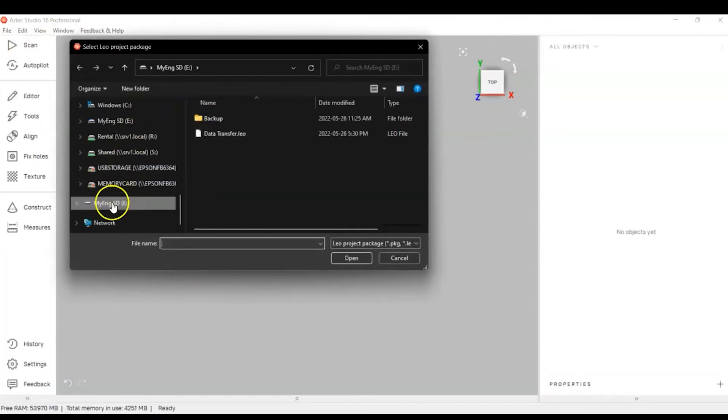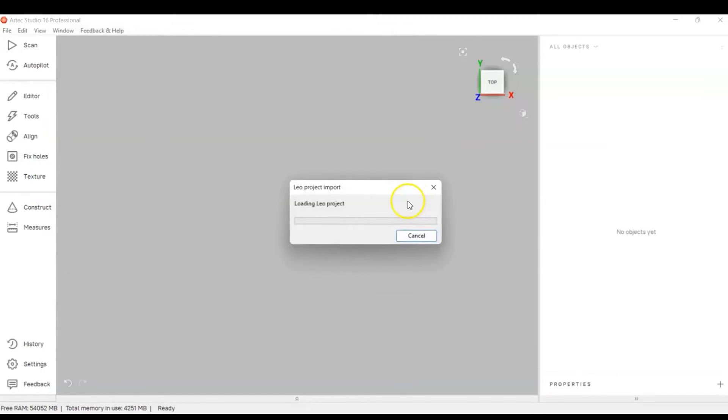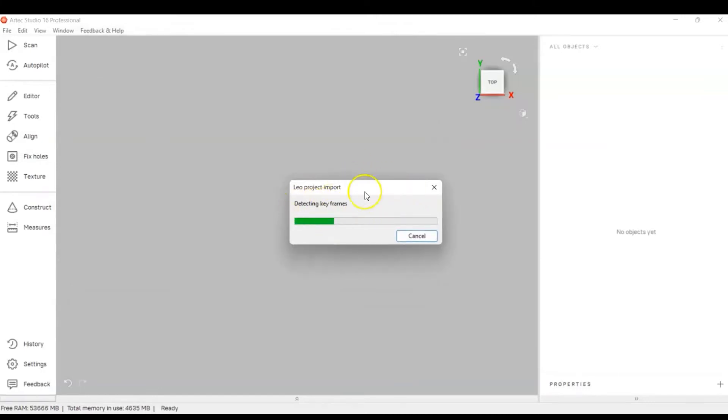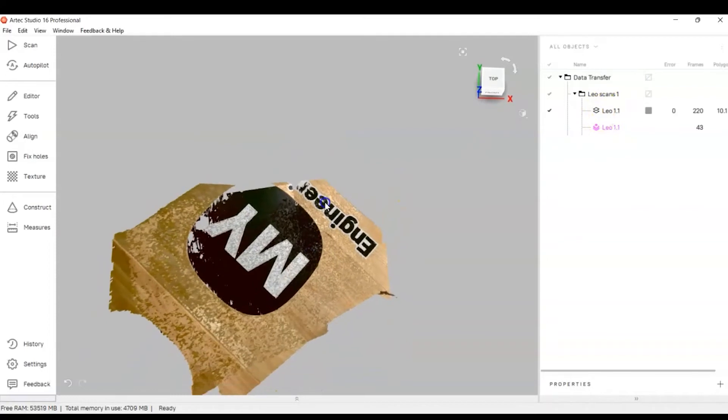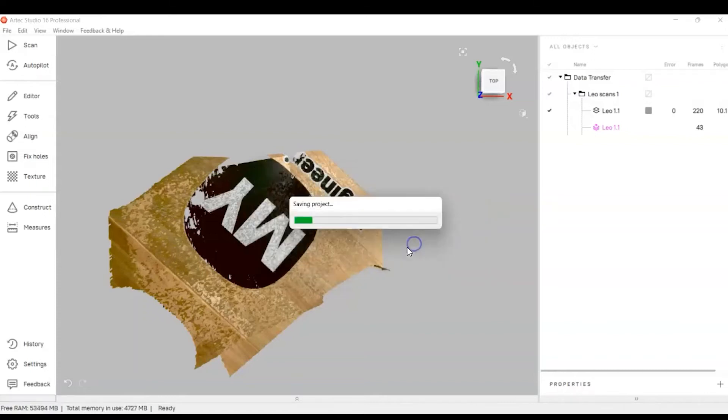Go to File, Import, then Leo Project. Find your SD card — it already found it. My project is called 'Data Transfer.' It's a .leo format — a Leo project, not an Artec Studio project. Once you open it, it will load and convert it. From here you can see I have my raw data and my standard data. If you save it, I'll save it to my desktop.